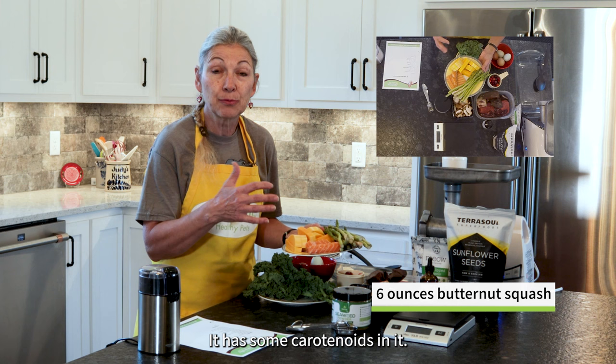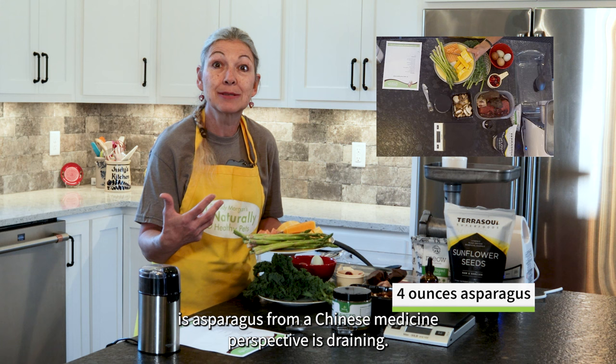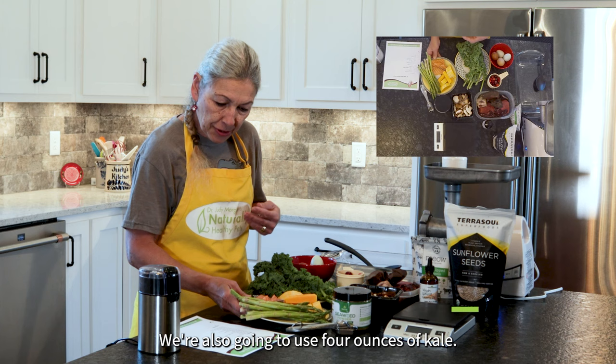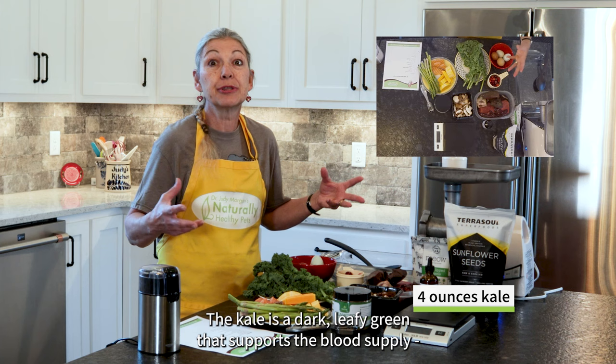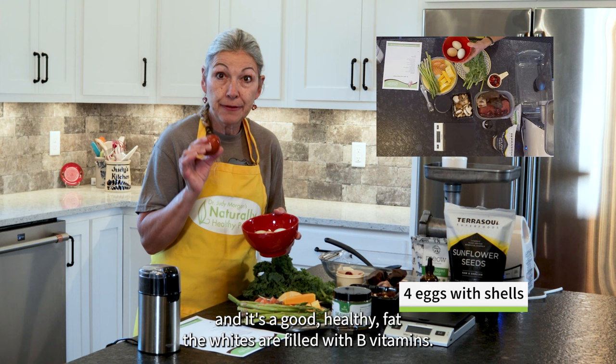The butternut squash has vitamin K, carotenoids, and vitamin A — very important. We're going to use asparagus, and one of the reasons I like asparagus particularly in my heart recipes is that from a Chinese medicine perspective it is draining — it helps get the fluid running from the heart, filtering through the kidneys, and detoxifying the body. We're also going to use four ounces of kale, a dark leafy green that supports the blood supply and makes richer blood. We're going to use four eggs — the yolks are filled with fat-soluble vitamins A, D, E, and K, and it's a good healthy fat.